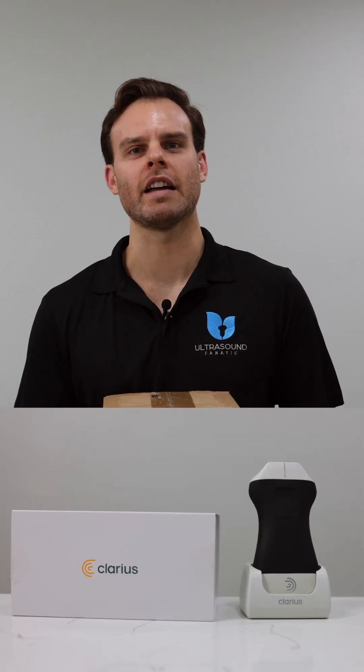Hey, what's up guys? It's Adam with Ultrasound Fanatic. Today we have an exciting unboxing video for you. We just received the new Clarius PAL HD3 Wireless Ultrasound, so stay tuned for the unboxing.